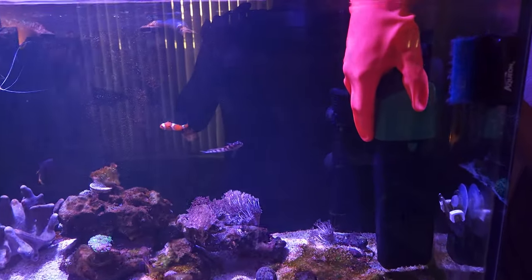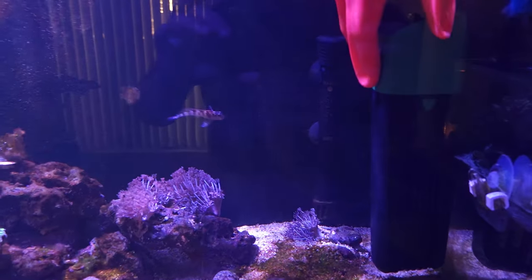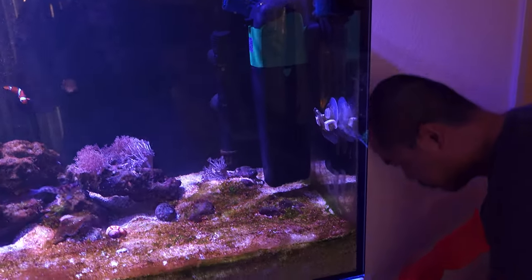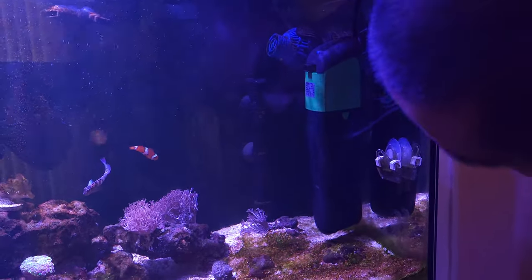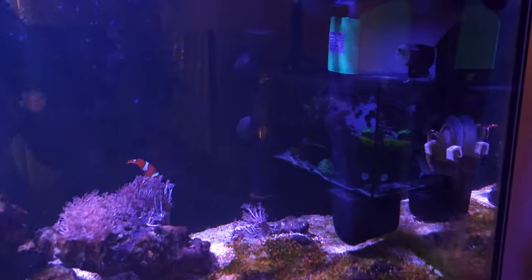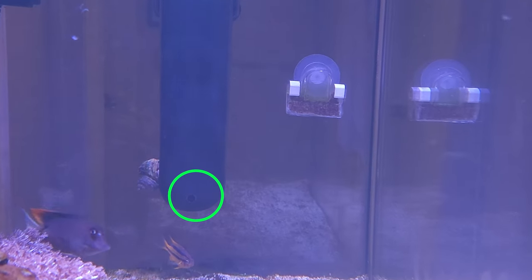The four suction cups feel strong, hold pretty well, and it attached easily. I'll go ahead and plug this in. When I first plugged it in, it did create some micro bubbles, and that's a sign that the pump is working fine. Now I need to know if the bulb is working or not. The casing has a built-in light indicator, but it's hard to tell with all the other light sources turned on at the same time.